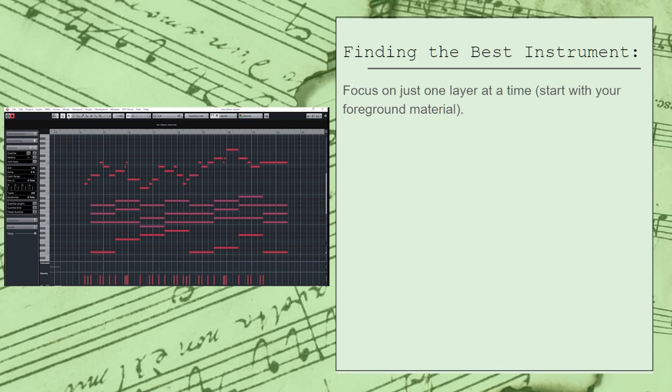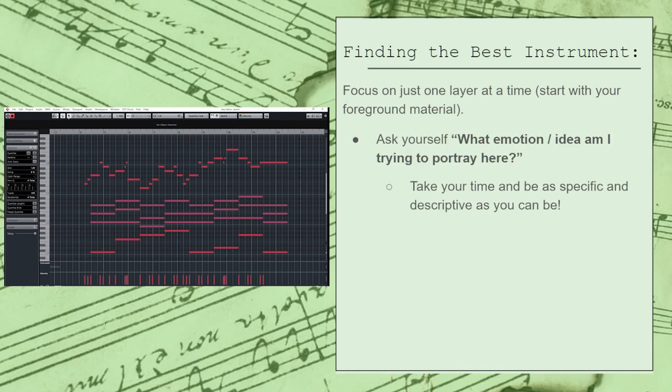I typically like to start with the melody first and try answering a few different questions. Our first question is: what emotion or idea am I trying to portray here? The trick is to take your time with this step and be as specific and descriptive as you can be. The ideas you come up with here are going to inform every other decision you make. To me, this is a bit of a heroic theme. It has a simple but strong personality to it, and the leaps definitely sound like they'd fit at home with an adventurous theme.